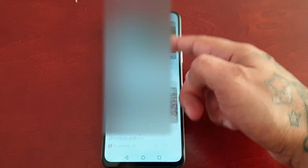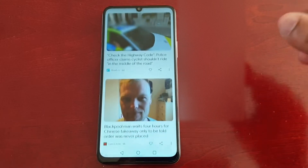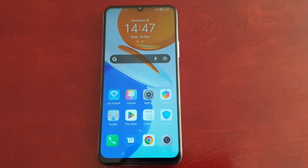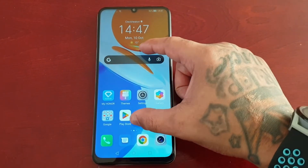So when you swipe to the left you will see the Google Discover news feed. Maybe this is something that you don't like and you just want to turn it off but you don't know how to do it. I'm going to show you two ways.